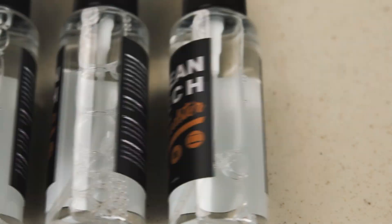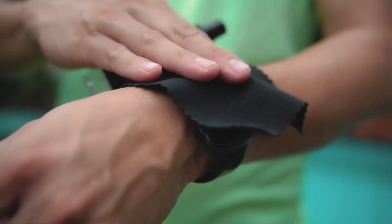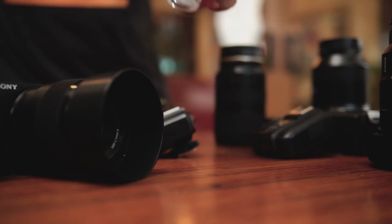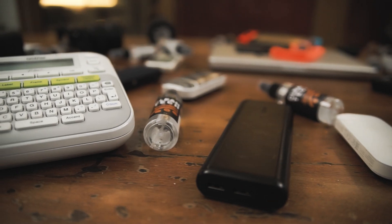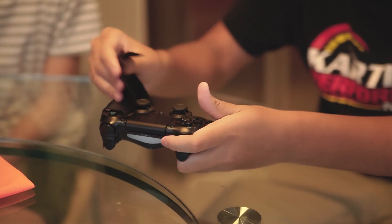Clean your tech with Cleantech. Cleantech cleans and protects your gadgets from viruses and bacteria. It also doesn't leave that dry feel like your regular alcohol does, and none of the strong scent either. Its degreaser makes it easy to clean off all that oil on your device.